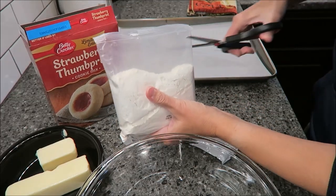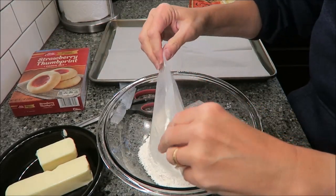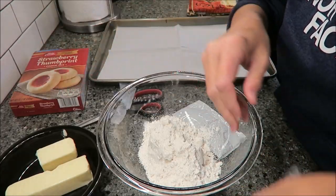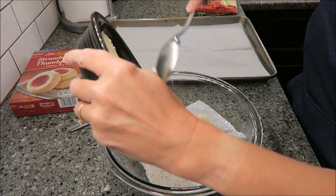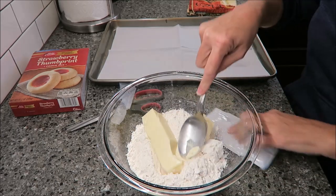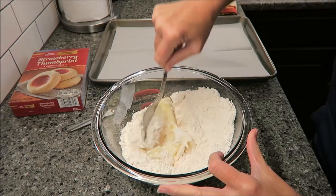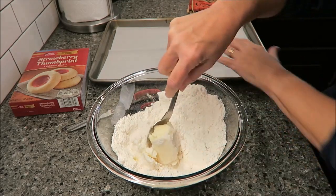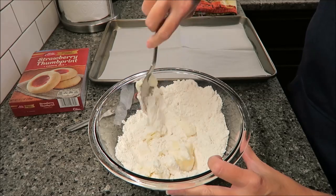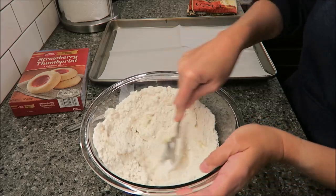You're going to take your cookie mix and put it in a medium bowl. Then take your stick and a half of butter and mix it until it is well incorporated. This usually takes a little bit of muscle. While you're doing this, you want to be preheating your oven to 375 and get out a cookie sheet. I put a piece of parchment paper on my cookie sheet.